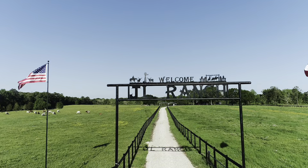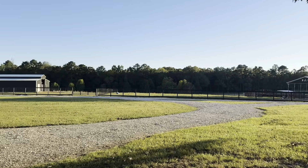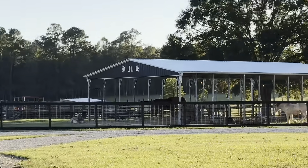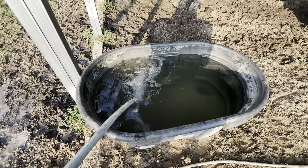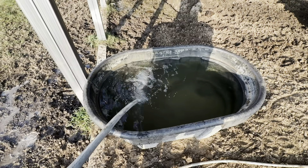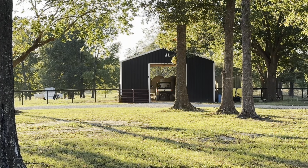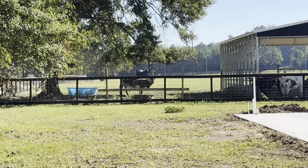The JL Ranch has been under construction for the last two years. We've done a whole lot to secure a really nice place for our animals and providing them shelter. We've also spent time and money to run water supply across all of our pastures into all of our barns. The one thing we've not done yet — we're getting to it — is run power.